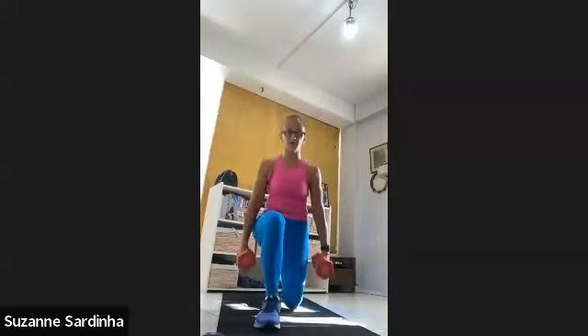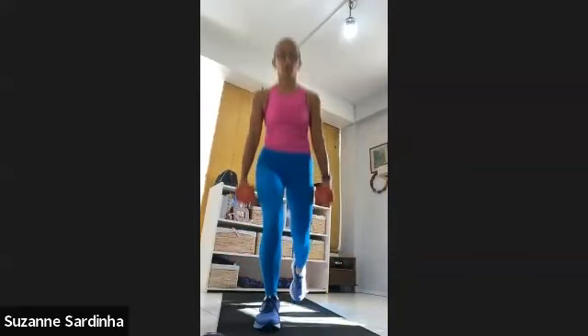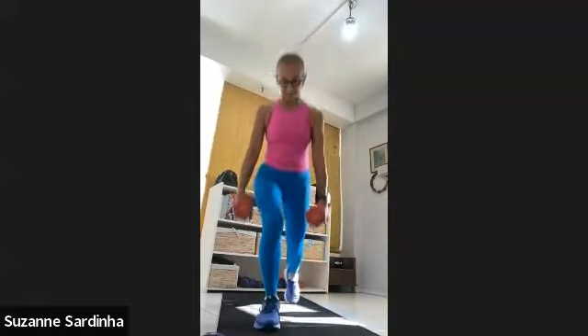Let's go — ten on the right. Three, two, one. Step it back as far as you can, tap it down, come to standing. One, two, three — push into that left leg. Four, five — big step back, come to standing. Six, seven — chest up, belly in, keep your shoulders above your hips. Eight — a little wobbly but that's all right. Nine and ten. Beautiful.